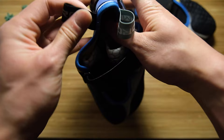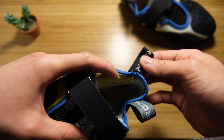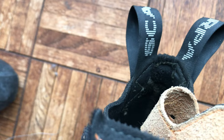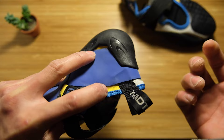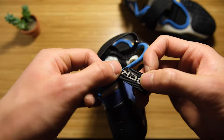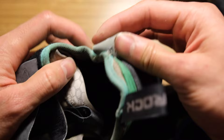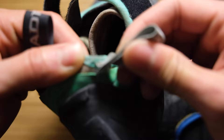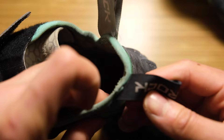Another small thing: the loops to slide your heel in are stitched onto the outside, just on the exterior. I've noticed in my Scarpa and La Sportiva shoes the loops are actually sandwiched — the shoe material is between two layers of stitching. All that pulling to get your heel in affects the integrity of the connection, and you might notice it starts to fray. Not a huge deal, but compared to Scarpa and La Sportiva, the way these loops are constructed feels less strong.